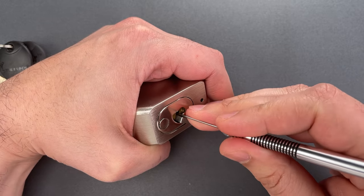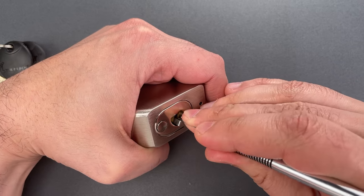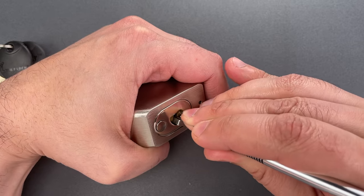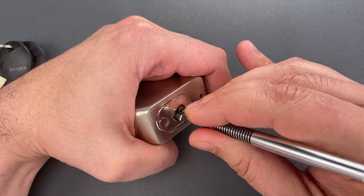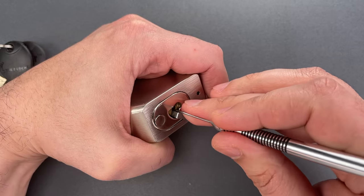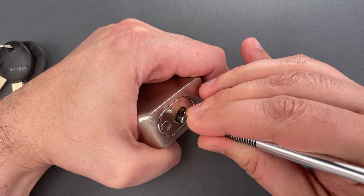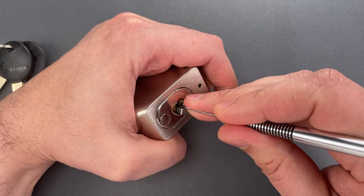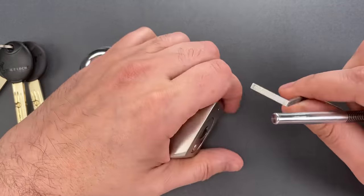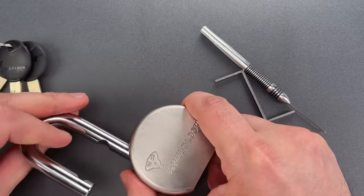Let's go back to the beginning — looking at inner pins now. I think we got a little click on one. Nice click on two. Nice click on three, and a little bit of movement on the core. Maybe something on four — not sure there. Got a lot of movement on the core, so it's probably just an inner driver pin holding us up. I did not find it on the first pass through. There we go — it's on number one, and we got this open.